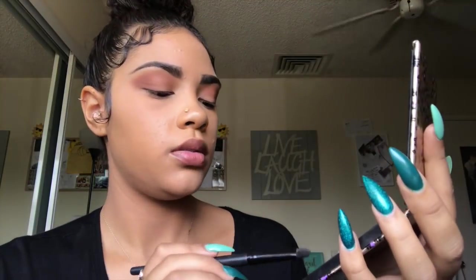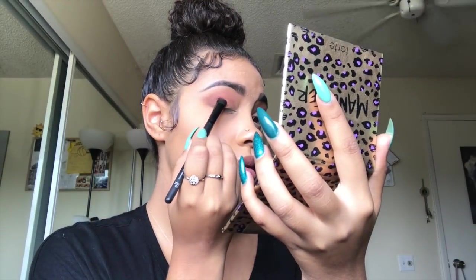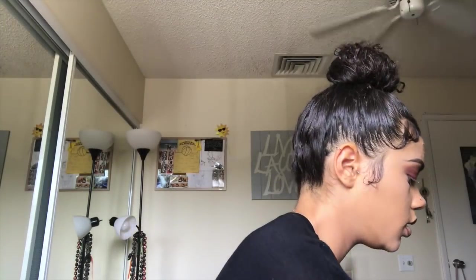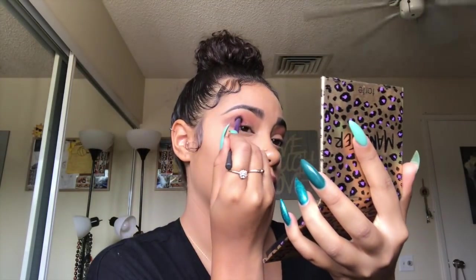Now I'm gonna be using Hypnotic in my outer corner, and I'm just gonna kind of blend that out a little bit, just a little bit so there's no harsh lines.